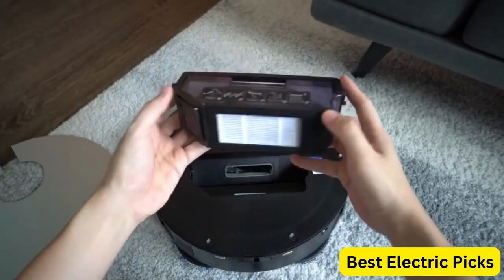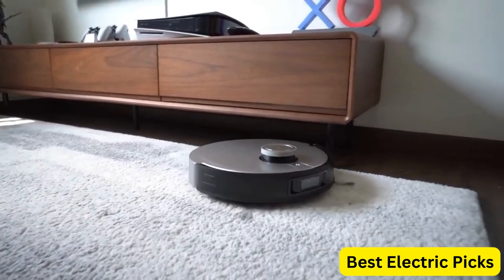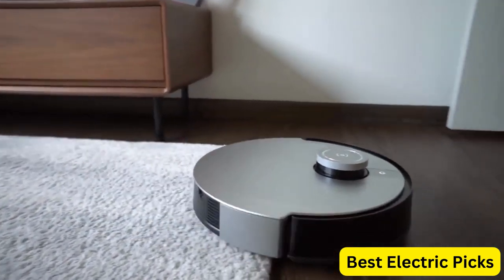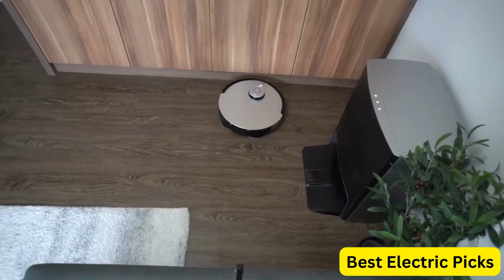Overall, the Ecovacs DEEBOT X1 Omni is a great option for those looking for a powerful and efficient cleaning solution. Its advanced features and convenient controls make it an excellent addition to any home.